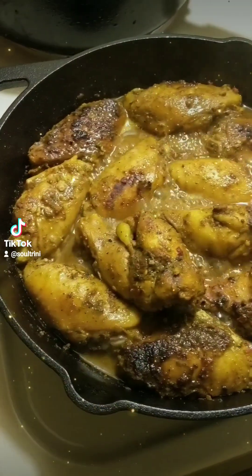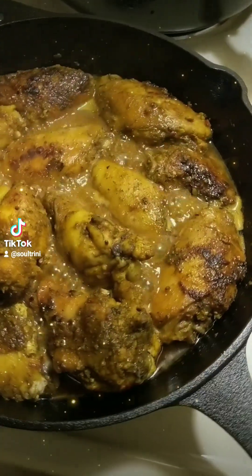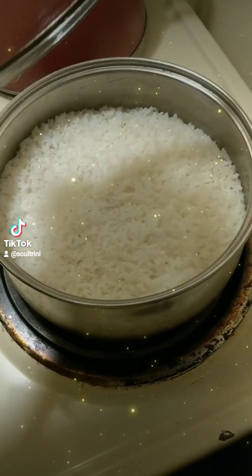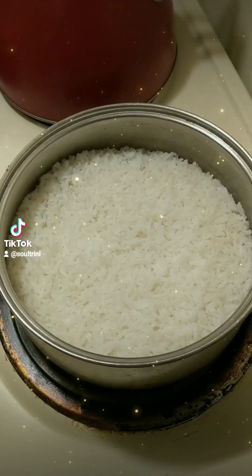Just put some regular seasoning in them, and some curry, and some pepper, and that's all it takes. White rice is always a good side.